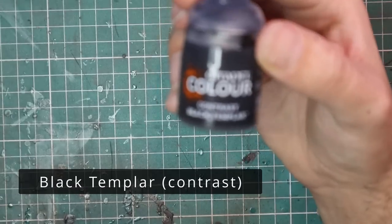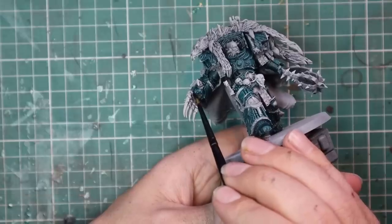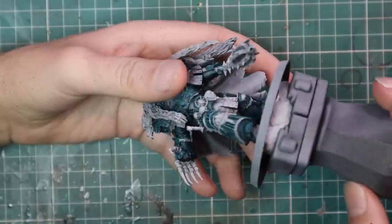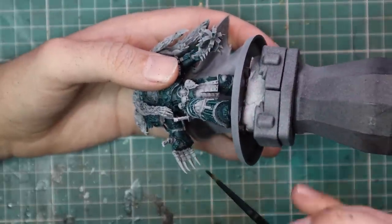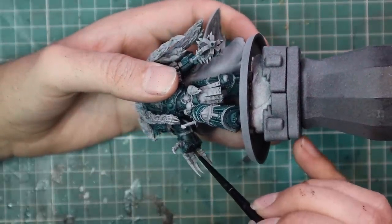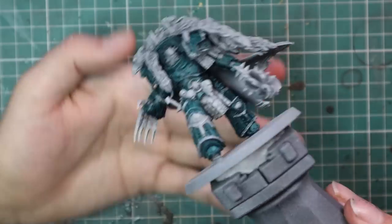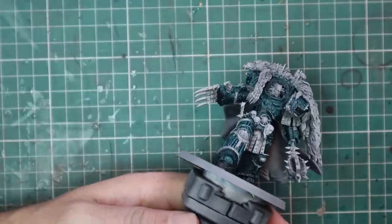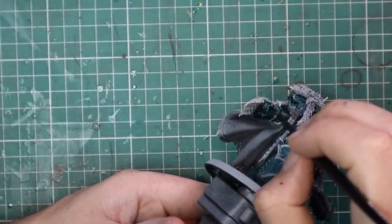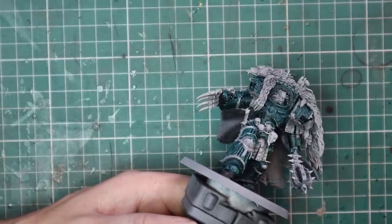From there we're going to jump over to Black Templar Contrast, just for a couple of niggly bits around the miniature. There are things like all of the soft seals between his armor joints and the palm of his hand. We're also going to base coat things like his claws and his twin bolters on the back of that fist. There's also pipe work — using those reference pictures to find all of those parts and giving them a quick coat of Black Templar to start pulling all those colors apart.